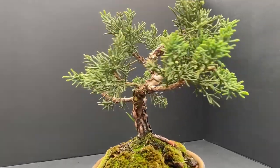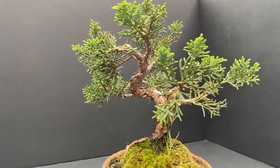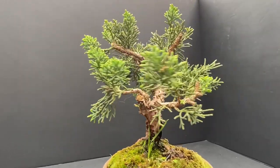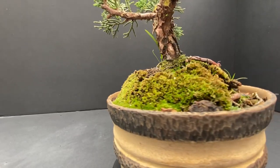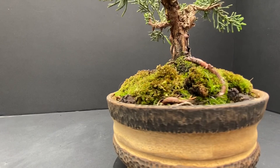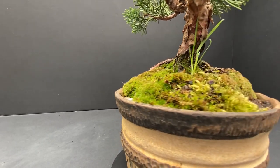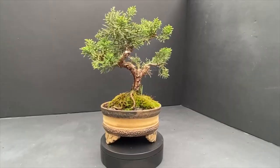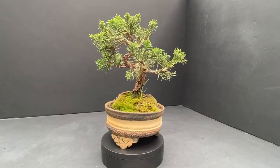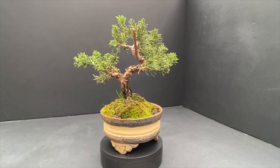Over time the tree slows down, turns brown, withers and dies, because these plants naturally live outdoors and need exposure to changing seasons to trigger dormancy. Without this they slowly lose vigour and eventually die. Junipers in particular are hardy outdoor trees that naturally grow in arid desert regions and mountains, quite capable of withstanding extremes of heat and cold. So do yourself a favour and put that juniper bonsai tree outside.